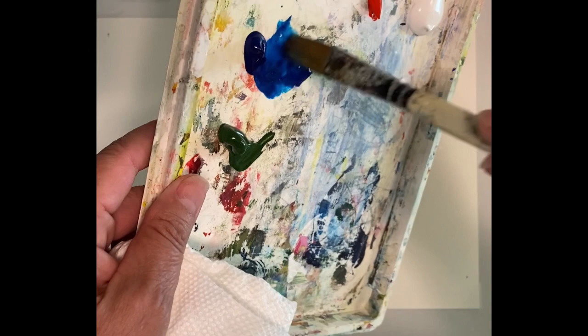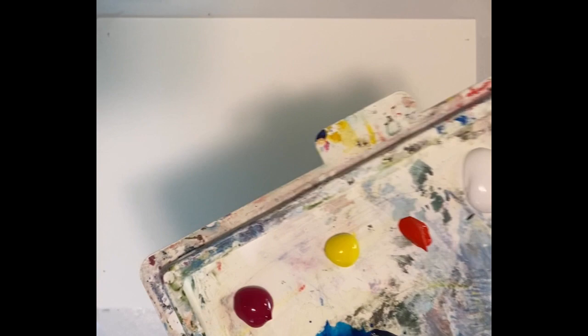Instead of using straight heavy paint, you can see the paint is almost dripping across my palette — it's almost running. I clean the brush and I do have paper towels. I'm going to mix some white in with the blue and get that real wet as well.